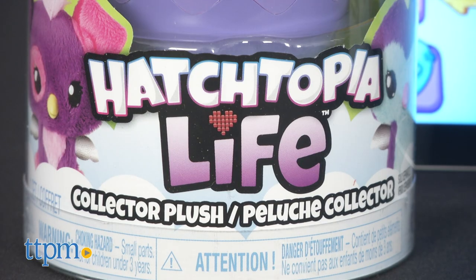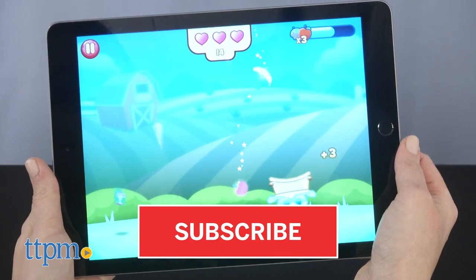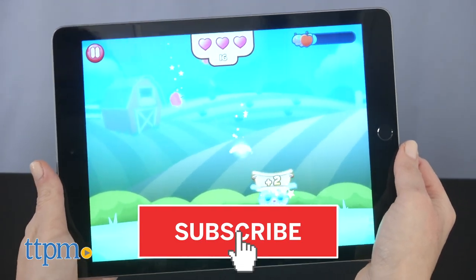This combines physical toys with a digital world to extend the hatching, collecting, and play of Hatchimals. And if you want to see more fun Hatchimals toys and unboxings, click subscribe below.